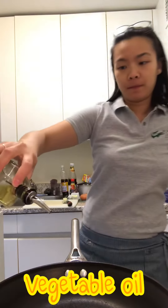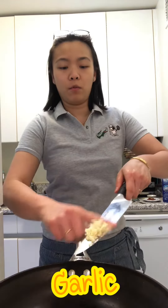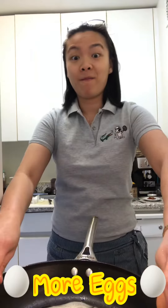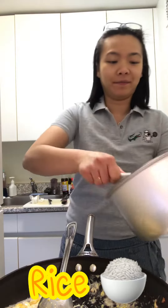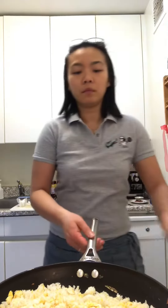I've got fried rice, a little oil, butter, and garlic.